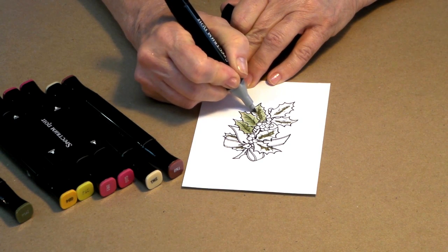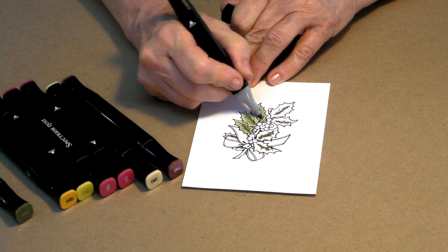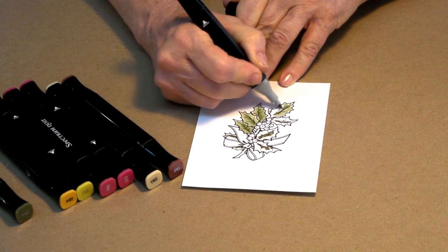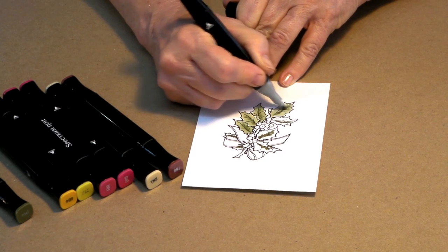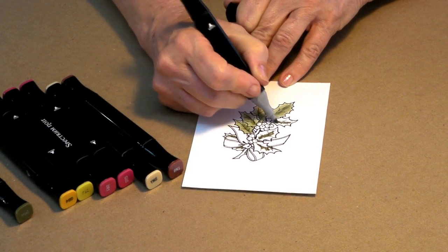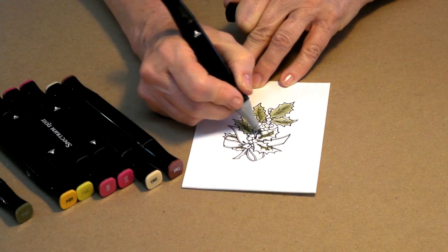We're just going to keep on going along here, always working from the center out, going right over the top of that darker color, and that will just blend your shadow right into your piece. It just makes making leaves as easy as falling off a log — they always turn out very, very nicely. You could even add a little bit of golden color if you wanted to. However, since we are doing a holly leaf, which is primarily just green, we're going to stay with our two shades of green for this particular project.